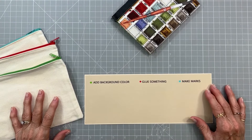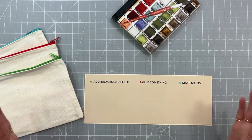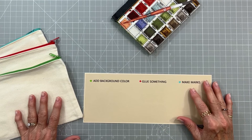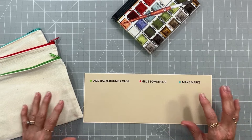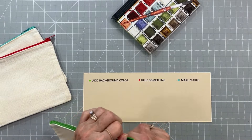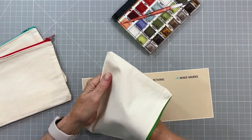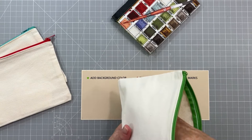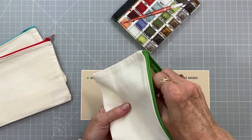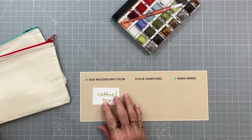Hi everyone and welcome to Mixed Media Morsels: Layers of Fun. It's already May — I can't believe it! I'm having some really nice weather and I hope you all are too. Let's get some prompts and get this show on the road. First I'm going to pull my add-background-color prompt and it will be — ooh — coffee or tea! That's gonna be fun.